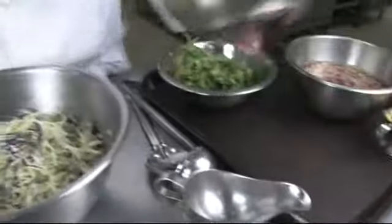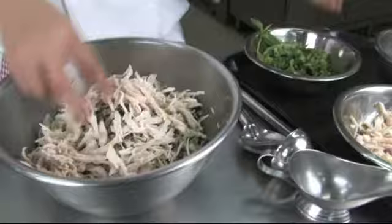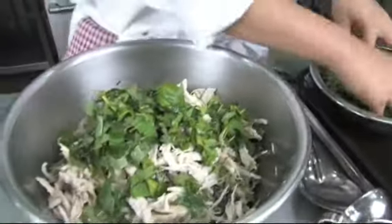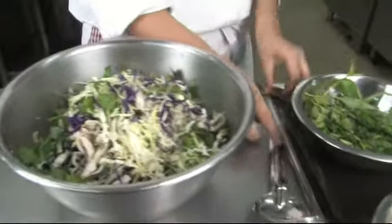I will put some chicken on it, some mint. Toss it together. Now we add the sauce.